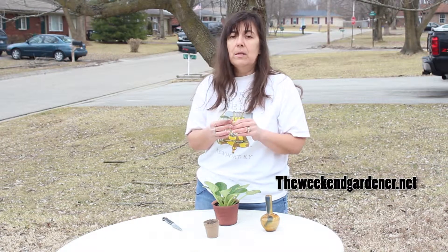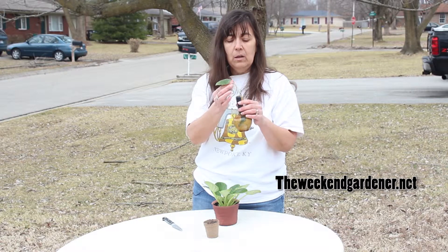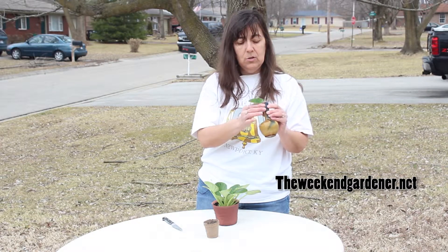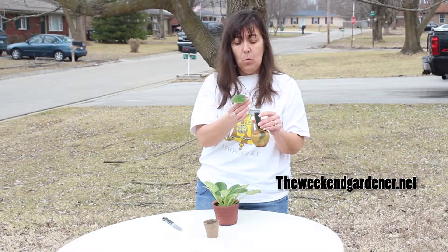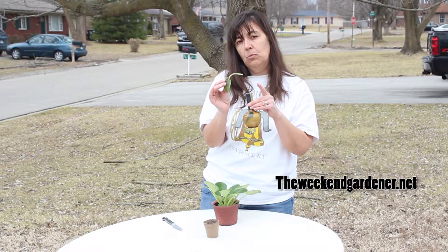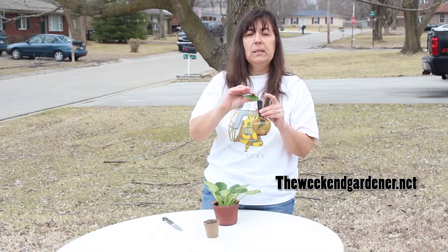Another approach you can use, without needing a rooting hormone, is to simply put the leaf in a container of water. I like to use very narrow vases such as this one, because it will hold the leaf up out of the water. All I have to do is periodically pull this leaf up, check to see if there are any roots growing, make sure there's water in the vase, and put the leaf back in.